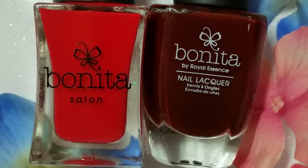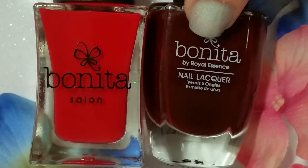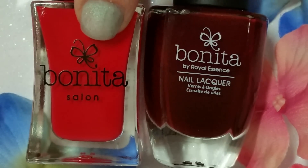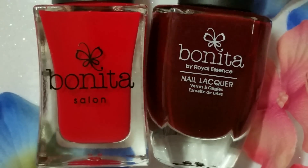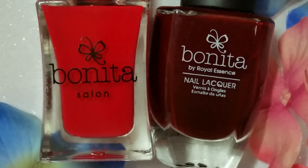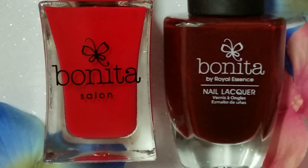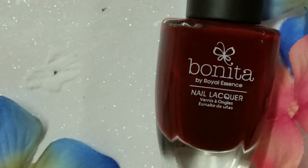So I wanted to show you guys the two different lines that Bonita makes. This is just the original Bonita line, and then this is the Bonita Salon, which is a little bit bigger — they're in more square bottles and cost a little bit more. That's the difference between the two lines, and we're just talking about the regular line today.